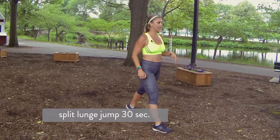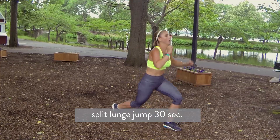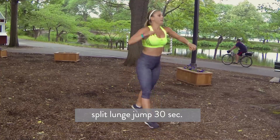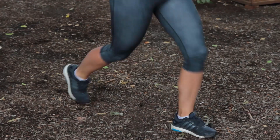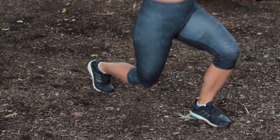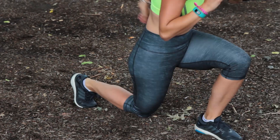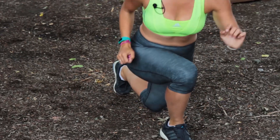Split jump lunges, let's go. You guys got it, keep it up — I know it's burning. My legs are burning too. Halfway there. Heavy legs. Three, two, one.